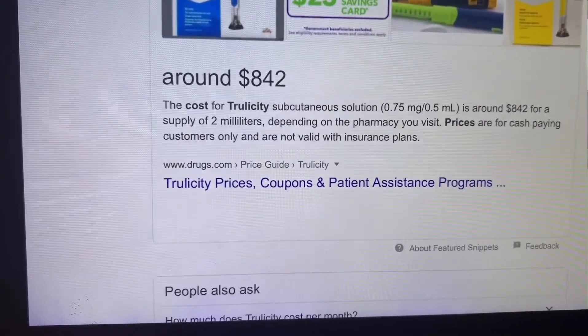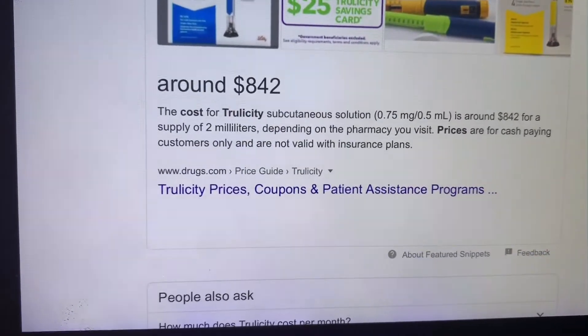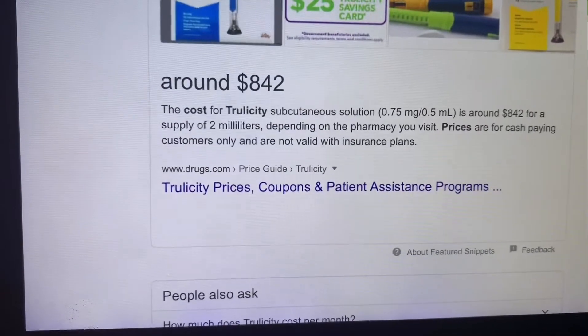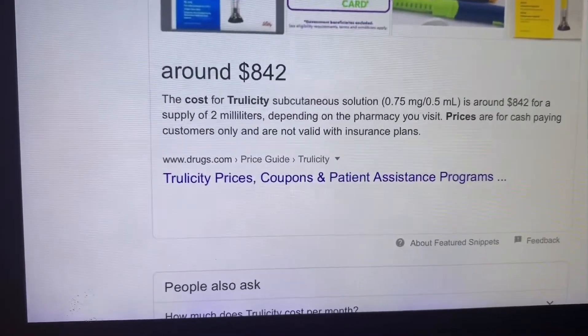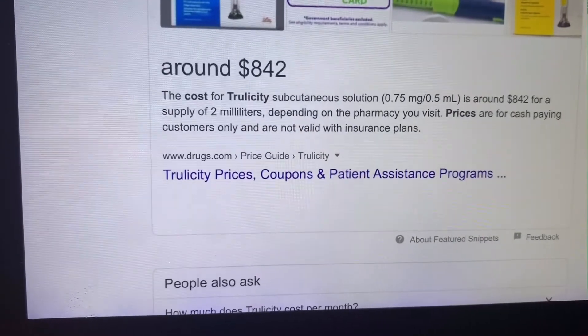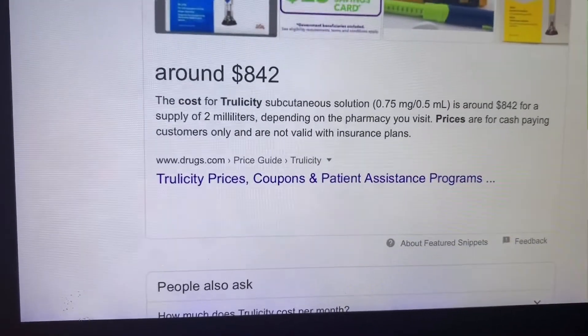It is $842 per pen — that seems like a mortgage payment, like a big house payment. I'm lucky I had good insurance and I only paid like $25, so that's a big difference. I'm going to show you what it looks like.